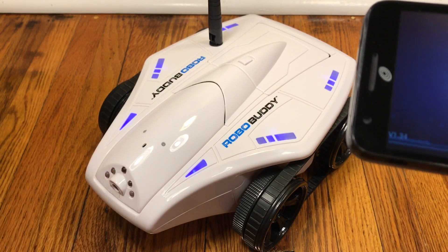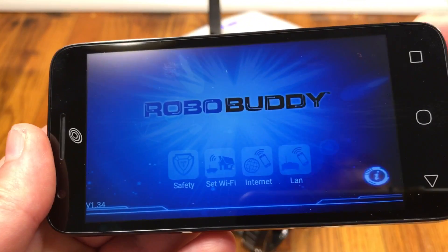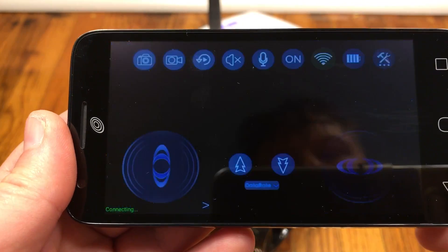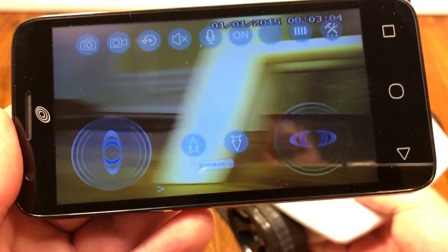The LED flashing once more tells us we need to return to the app, where we can launch and control the robo buddy. Click the internet icon to connect to it from anywhere in the world — the password should be pre-populated for you. Hit Go and it'll connect to your robo buddy.